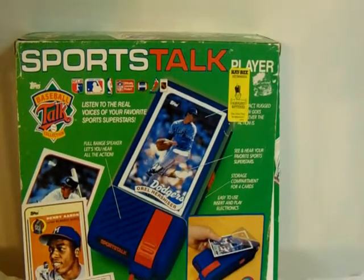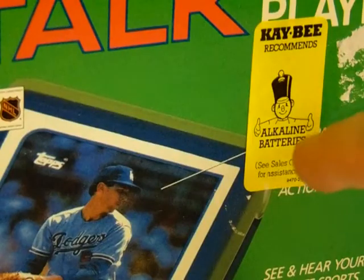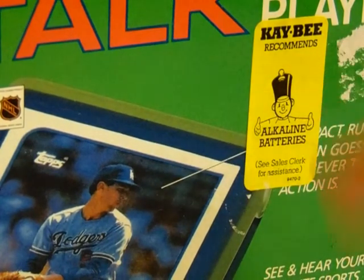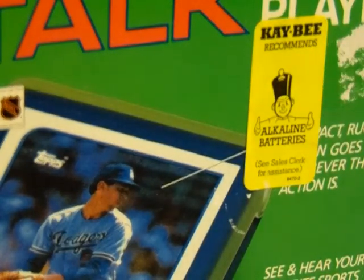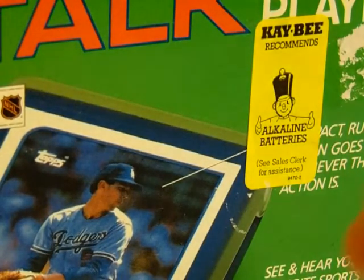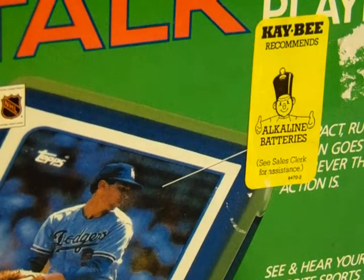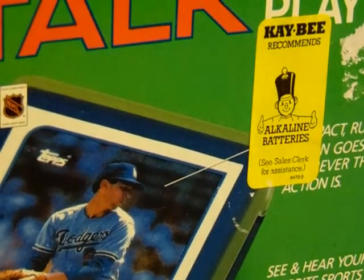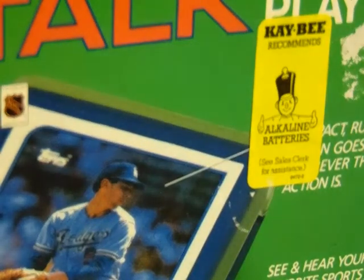Here's the cool story about this — the reason I chose to show this box: check this out — an awesome sticker. KB recommends alkaline batteries. How cool is that? It still has the original KB Toys sticker on there.